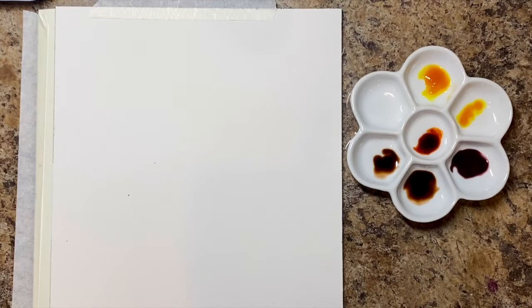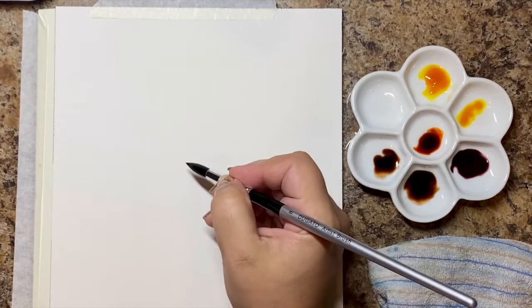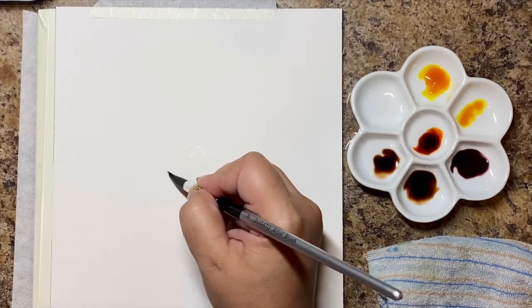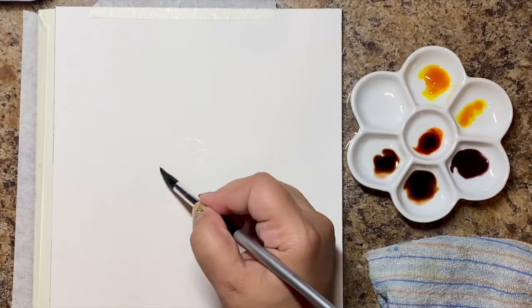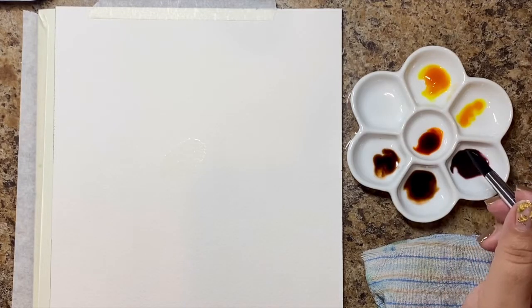Welcome everybody to my channel. Today we are going to be doing a sunflower — singular, no S at the end. We are going to do what's called a loose watercolor sunflower, which means it's not going to be photo-perfect, but I think it's fun.